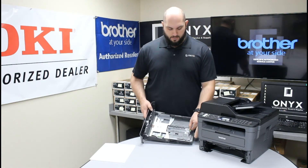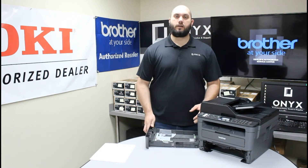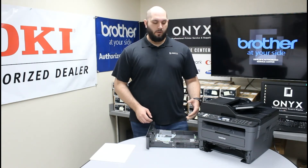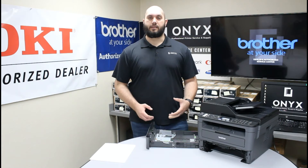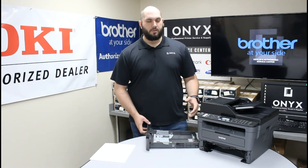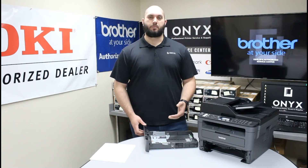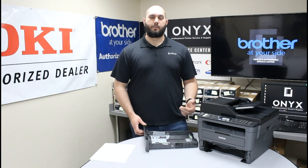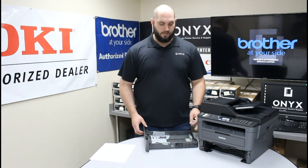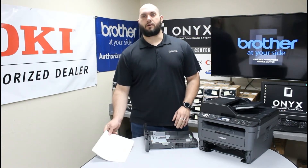If you have them set to a smaller or larger size, it can either leave the paper too loose inside the paper tray — making it very difficult for the printer to pull paper through — or cause the paper to be too tight, again making it very difficult to pull through. Also, it can tell the printer that there's a different size piece of paper inside the tray, so when it's pulling paper it's actually looking for a different size and can report a paper jam even when there's not one. So make sure all the indicators are set directly on the correct size markings for the paper you're using.